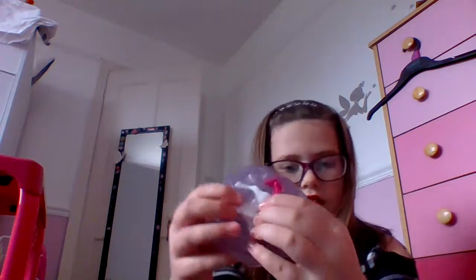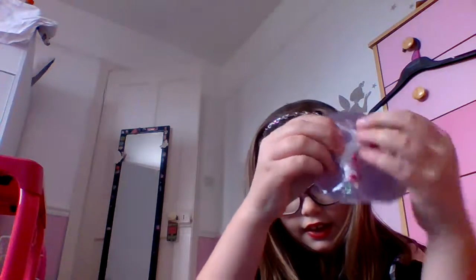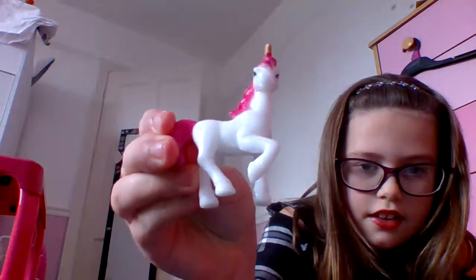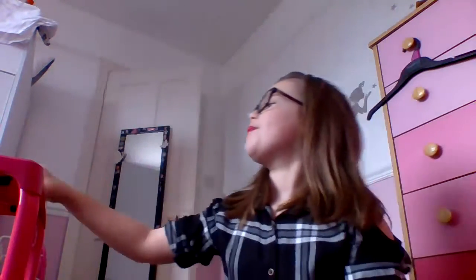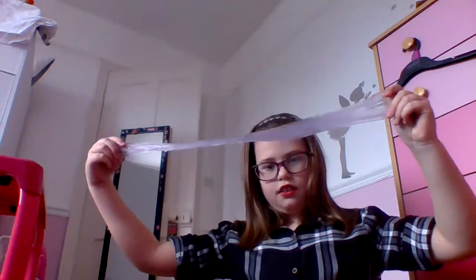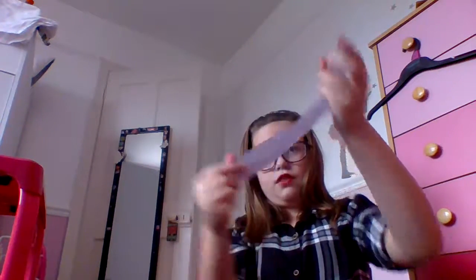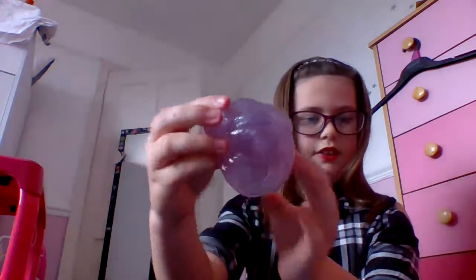I'm just going to get the little figure out. This is really nice — oh, this is quite stretchy! That's quite nice actually.